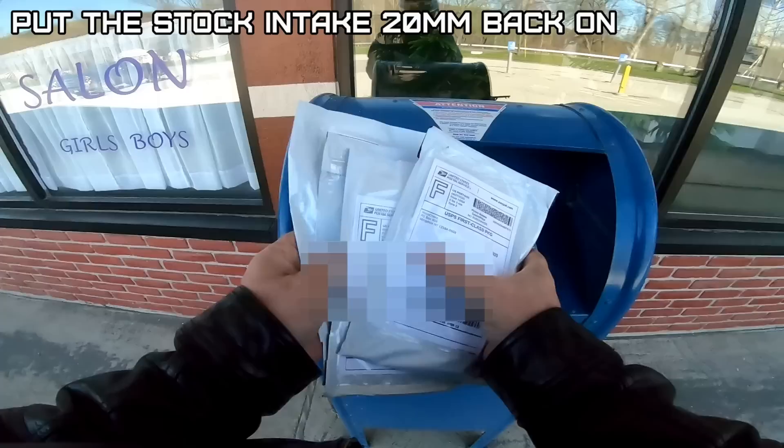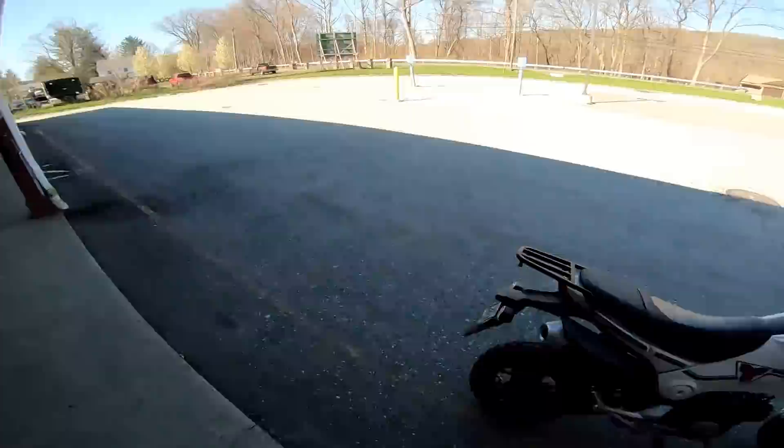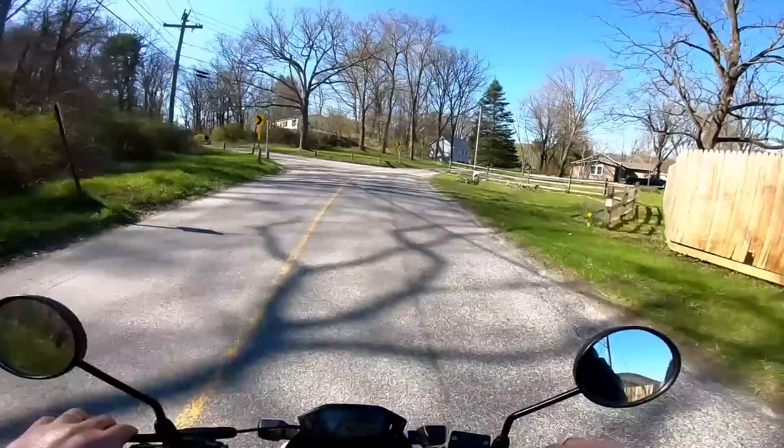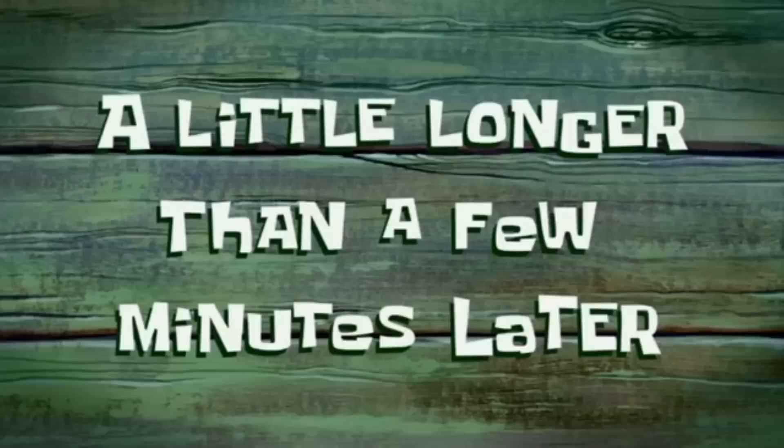Four going out, thanks guys, and congrats to the winner — first comment! Definitely more snappy. I can almost yank second — I could probably bounce it up. Oh, this would be a crappy place to have someone go off the road on you.